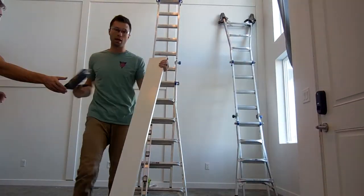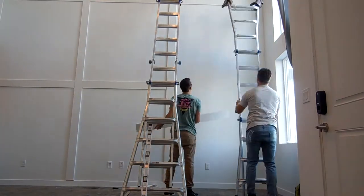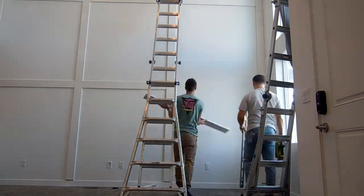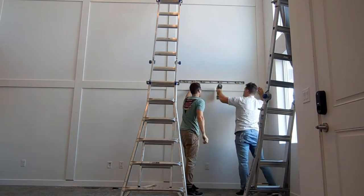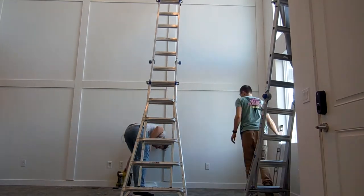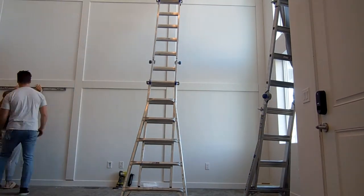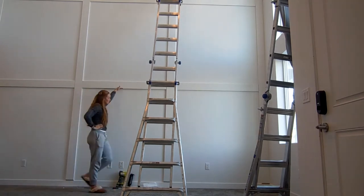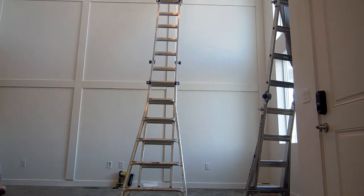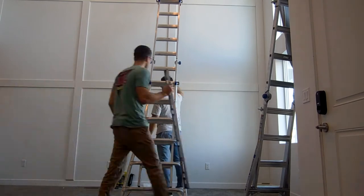Here you can see me putting the liquid nails on the back of the board — I just use a caulk gun to apply it. As you're doing this, it's important to have a wet rag handy just in case liquid nails squeeze out onto the wall so you can wipe it down quickly. Then here we are giving it a final level check to make sure everything lines up. Make sure you're doing this constantly throughout the wall, because if not it can really end up looking off.